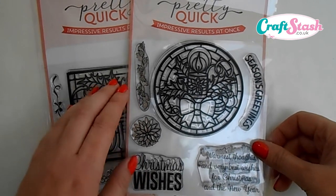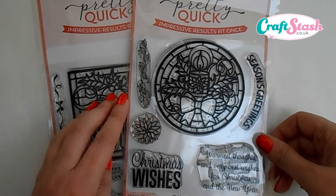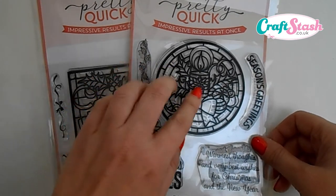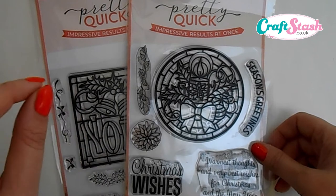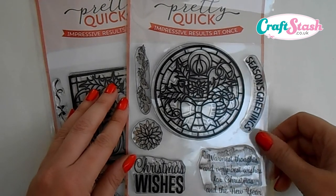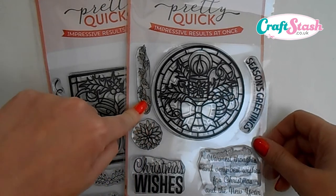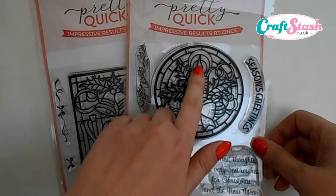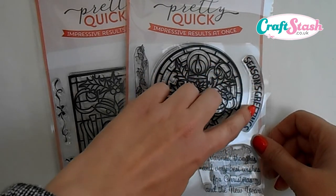This set contains six stamps. They're really good quality, great value for money. The extra special thing about these stamps is they've been made that extra little bit thicker, so when you stamp the stained glass candle design it really gives you that stained glass feel — your image looks that little bit thicker with the outline being thicker too. The set contains a gorgeous holly bauble leaf stamp, a poinsettia stamp, and this stunning large stained glass design with a candle. Also in the set is a brilliant Season's Greetings stamp designed in a curve shape.